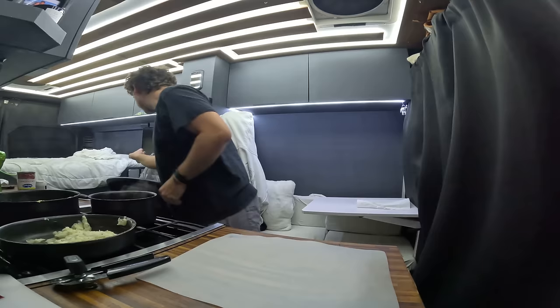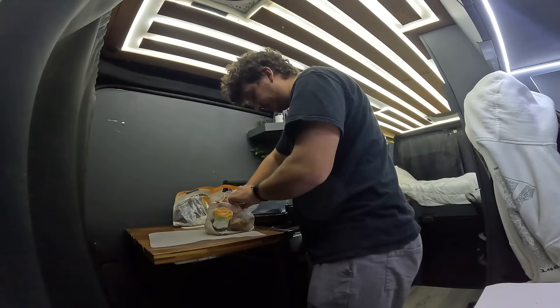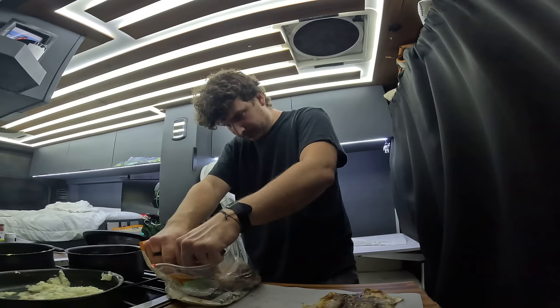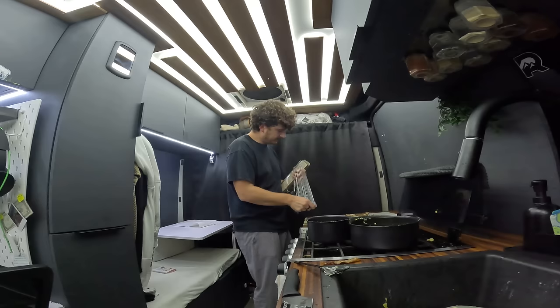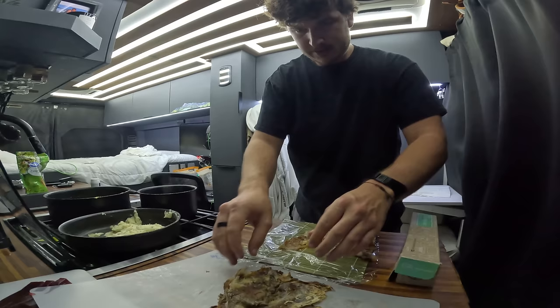Unlike regular sushi, we're not using nori as our wrapping paper — we're actually going to use the skins from the rotisserie chickens. I got two because I didn't know how much I would need. I'll remove the skin off of them as much as I can in one piece — just like that. That is going to be our wrap, and I think we do need two. I did get a bamboo sushi roll to make this easier. I'll cover that in some saran wrap and then we can assemble our sushi, starting with skin number one.